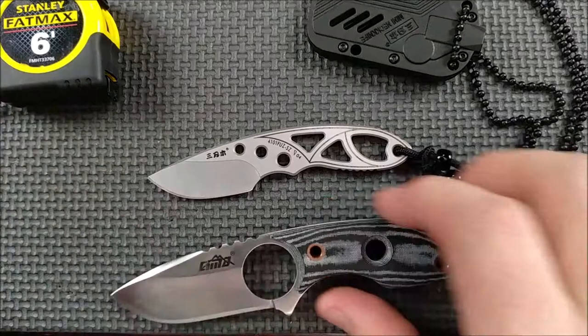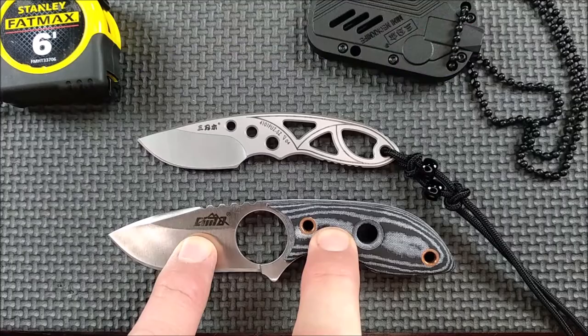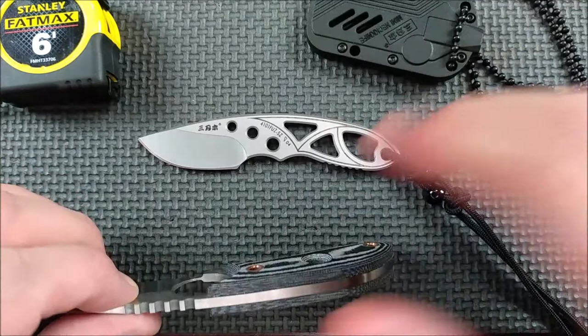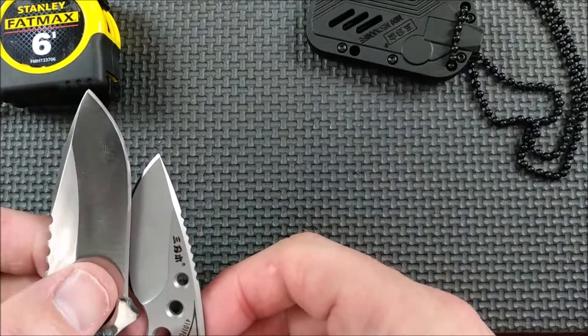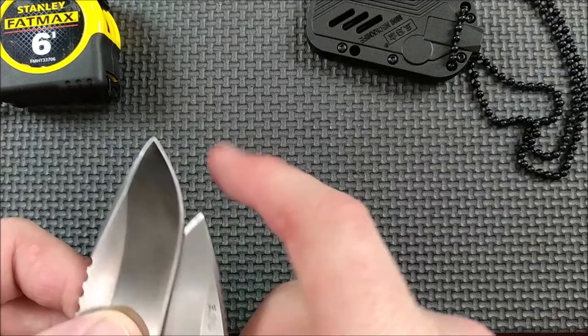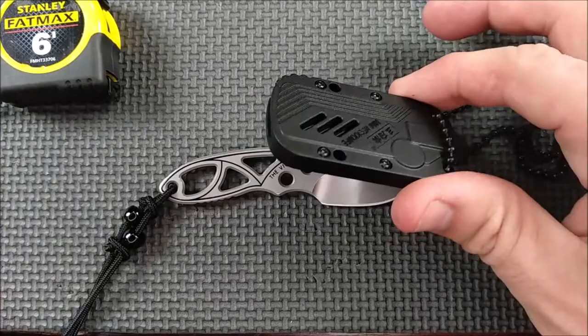Another knife I got from Gearbest a while back — this one's a bit bigger, and this is sort of the size I'd like the Sanran Mew knife to be, something like this. I did a video about this one a little over a year ago. The cutting edge is about another 30-40% longer than this one. I think that would make this knife pretty close to perfect if it was just a little bit bigger. The sheath could be pretty much the same size and it'd be a great knife. Right now, it's a good knife.